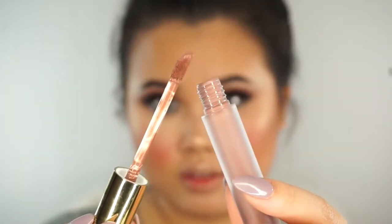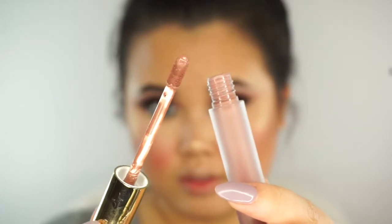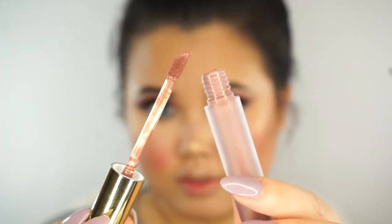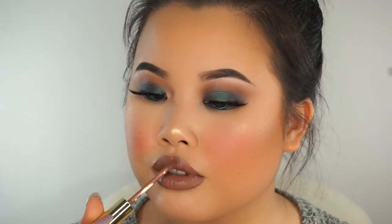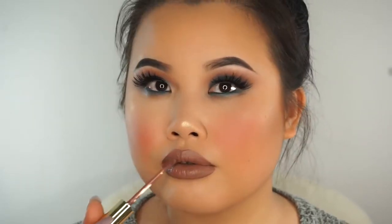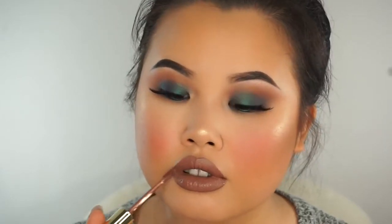For the lips today, I'm going to keep it more on the nude family side, though you could definitely go with a deep lip — it's up to you. There are no rules when it comes to makeup; just have fun with it and whatever makes you feel beautiful, go right ahead. I'm going in with Gerard Cosmetics Hydro Matte in the color Ice Mocha. Gerard Cosmetics Hydro Mattes are one of my favorite liquid lipsticks because they're so hydrating and moisturizing. They transfer a little if you really try, but with a gentle touch it's not going to come off.